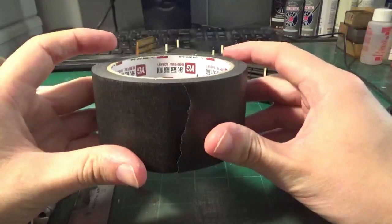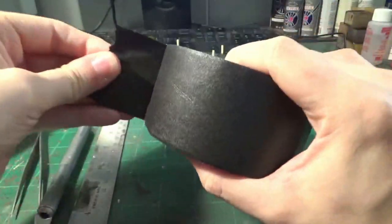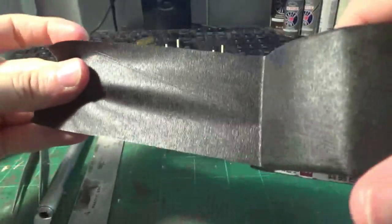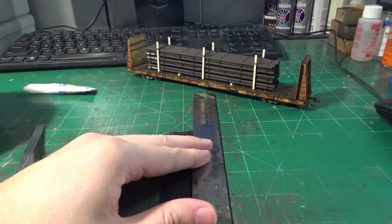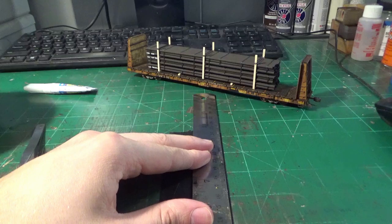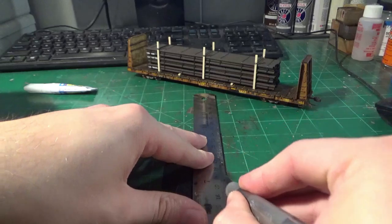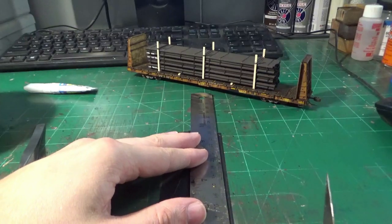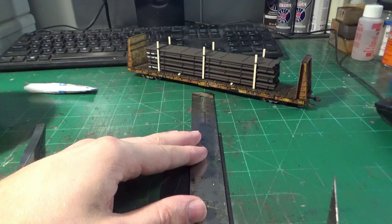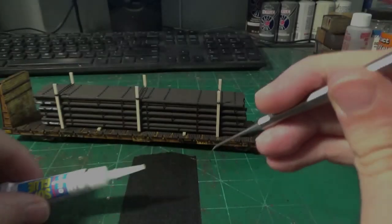Once I got the load glued to the deck of the car in its final position, I then pulled out some black tape — a roll of black tape I purchased on Amazon for load banding. We're going to be trying to model steel banding in particular. So I'm going to take my metal straight edge — I always use a metal straight edge, never a wood straight edge, because when you use a knife to cut these strips a hobby knife will very quickly untrue the edges of a wood flat edge. You want to make sure you use a metal straight edge every single time when you cut tape strips or when you cut styrene.